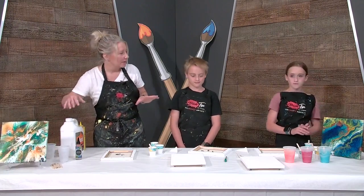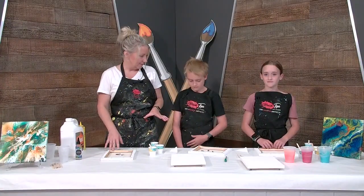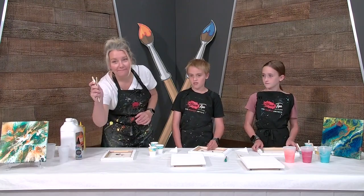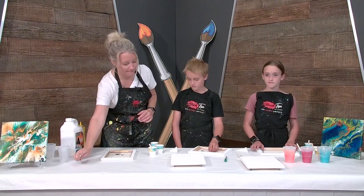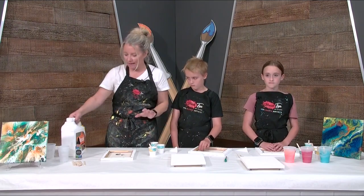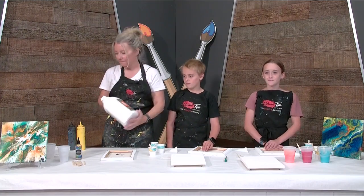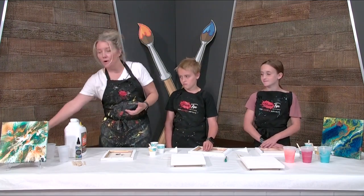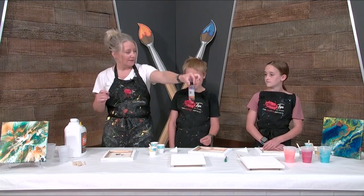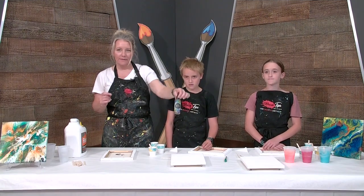So I'm going to show you how to do that. The supplies that we're going to need are canvas, popsicle sticks — these are always good for mixing — little mini cups, which are great to mix in, flood, and flow troll. This makes our paint real thin. And then paint, water, and our special ingredient — silicone oil.